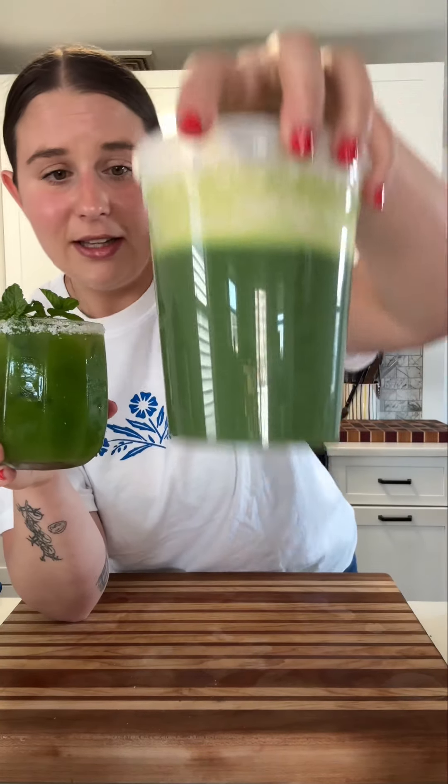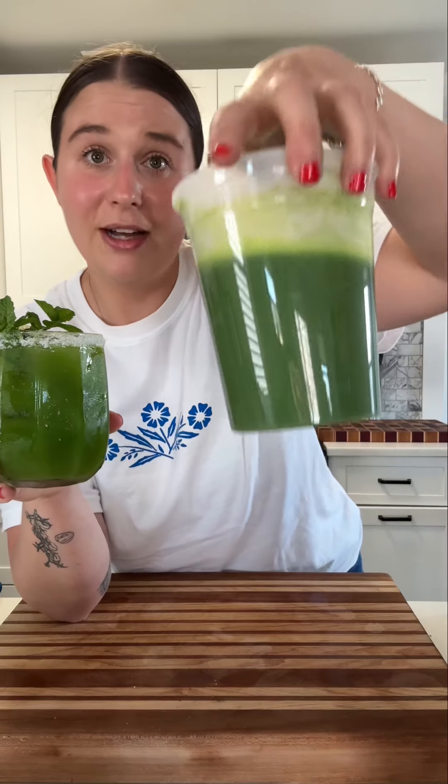You'll probably have a lot of verdita left, but actually the first time I ever had verdita, I had it at a bar in Chicago called Parsons, and they served it with some beer — like on top of some cold beer. Delish. So that's another use.